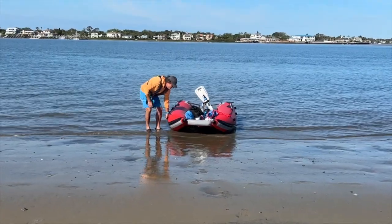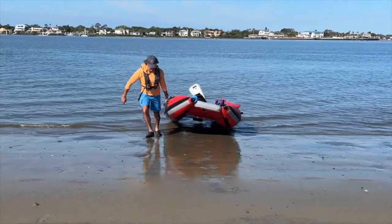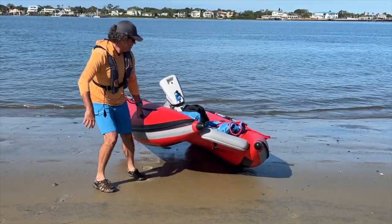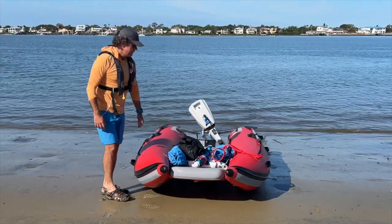The Taka Cat with the propulsion is a really manageable load for two people. Here I'm showing off doing it on my own, but if you don't have someone filming it's really easy for two people to pull it up together.